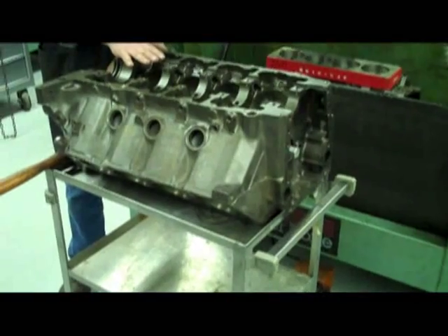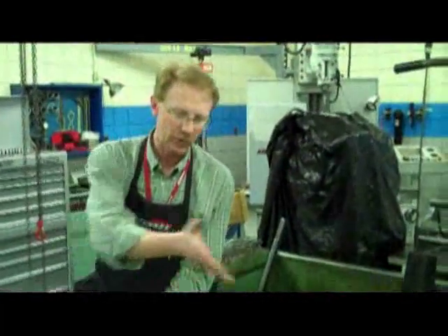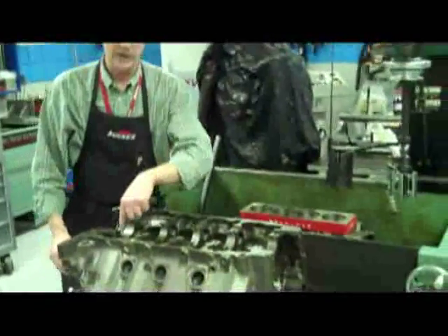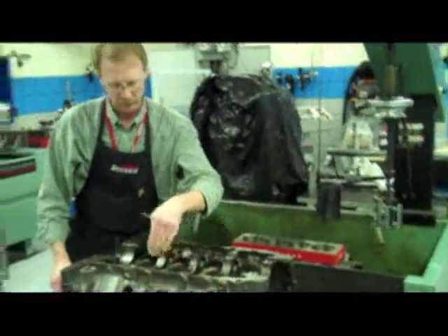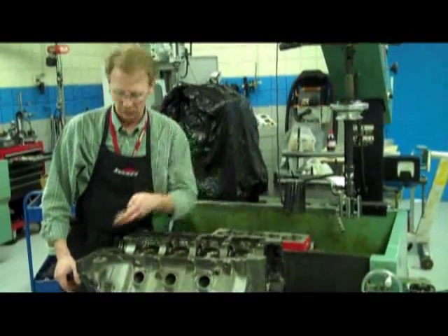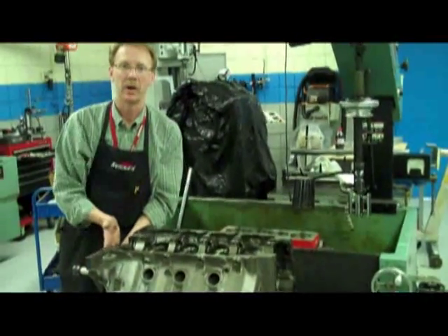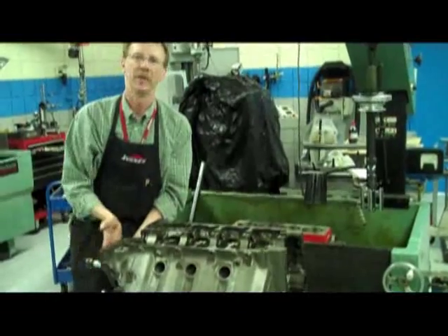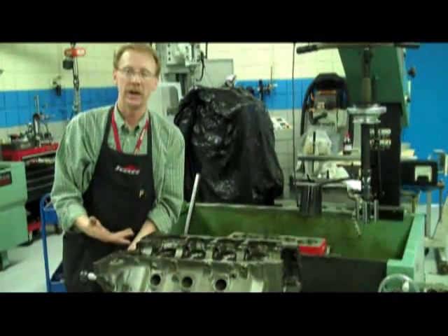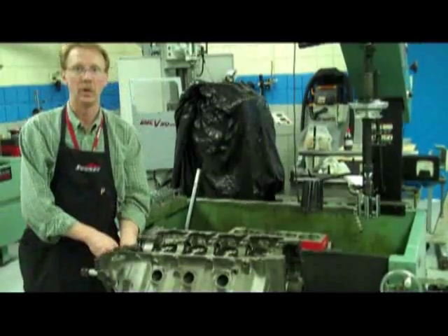Another thing to notice is that I don't have this engine on an engine stand. I've got this engine on a cart that is good enough to support the weight of the engine but also allows me to have full access from either end of the engine. That's important because when it comes to installing the last bearing — number five — I'm going to drive that bearing in from the other end. If I had this block mounted on an engine stand, I wouldn't be able to work from this end. So doing this on a bench or a cart is beneficial for installing this properly.